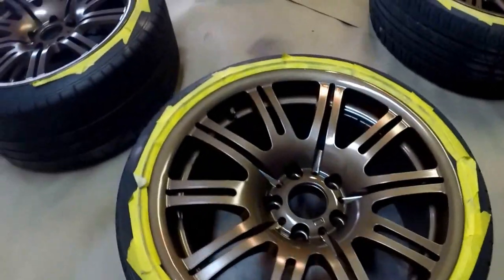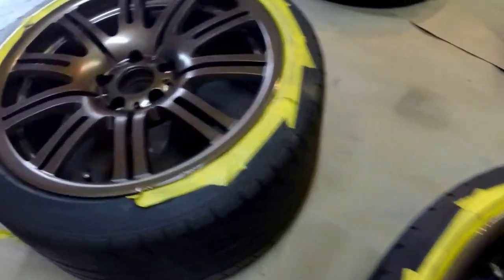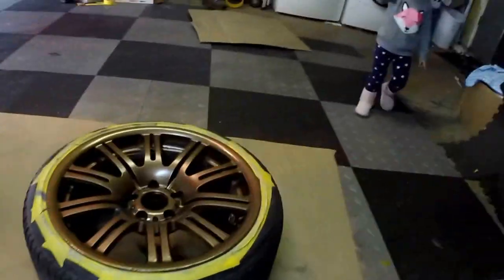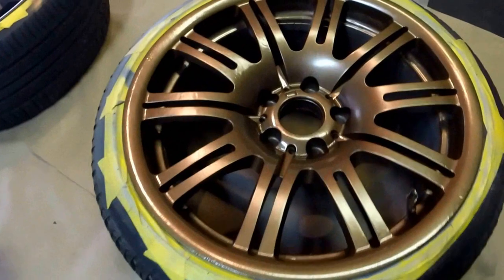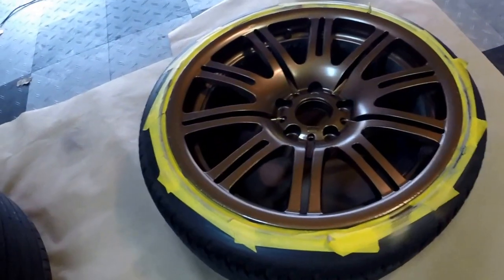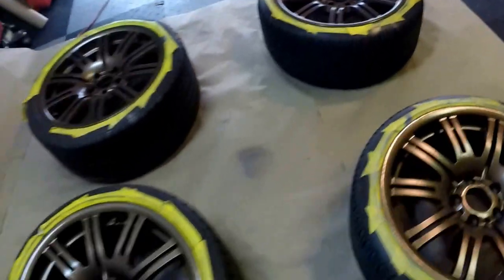If you go up close you can see the blemishes, but again this is on a dedicated track car, not a show car. So I'm happy with it and I'm going to let it dry and then mount it on the car.